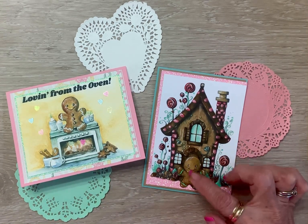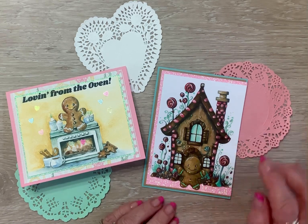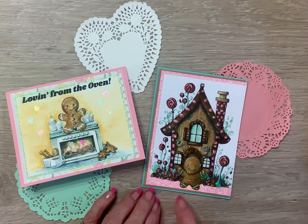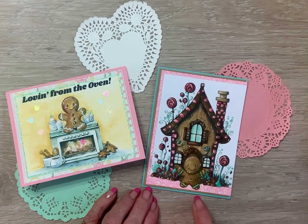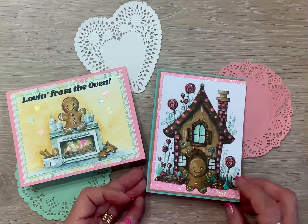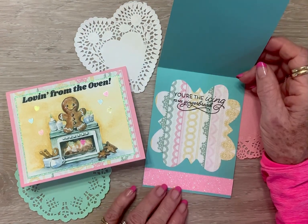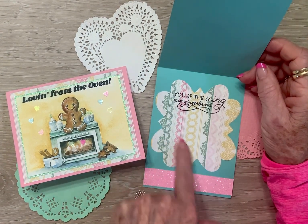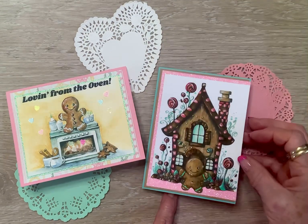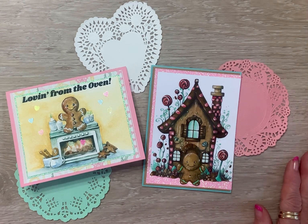For the second card I combined the gingerbread man and the house, watercolored it, then fussy cut it along the bottom and put it on a piece of pink, then craft, then mint green. I didn't put a sentiment on the outside because I just couldn't bear to cover any of that up. On the inside it says 'You're the icing to my gingerbread,' and I cut a little shape out of that same paper and a strip of pink at the bottom, so it can be for any kind of occasion.